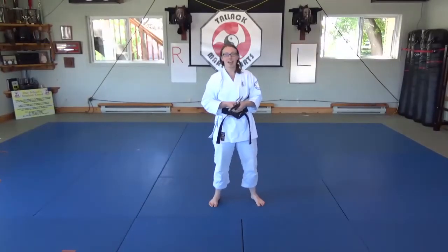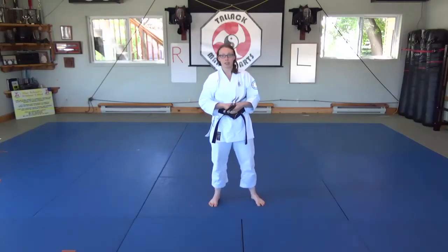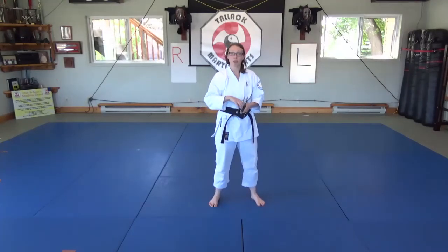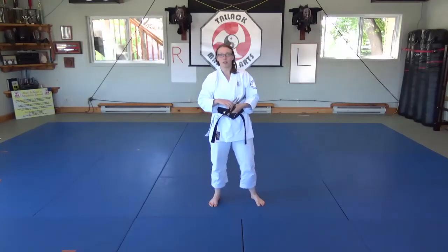Hey everyone, it's Dominique here at Talon Commercial Arts. We've been going over the Sai Hojo window techniques and today we're going to be on to number four, the Chudan Parayuge, or what we call the fan block.